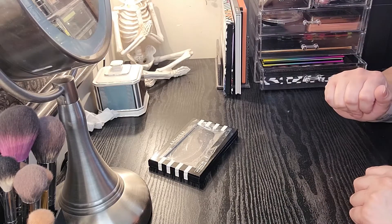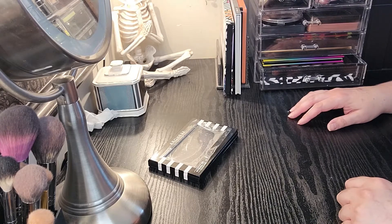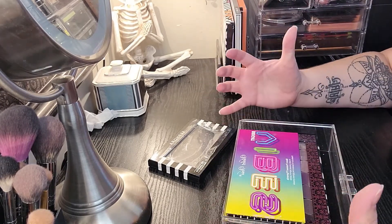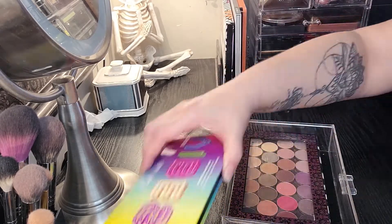Hi everybody, welcome to Project Beauty where we talk about project panning and everything beauty related. My name is Jen. I want to do a little collection condensation today.